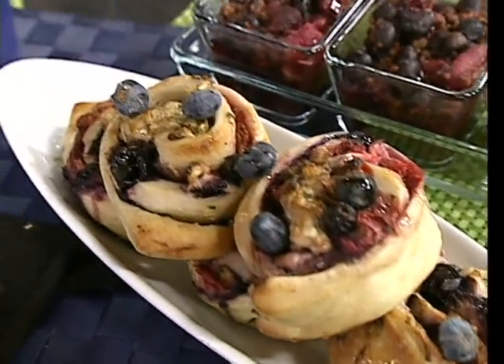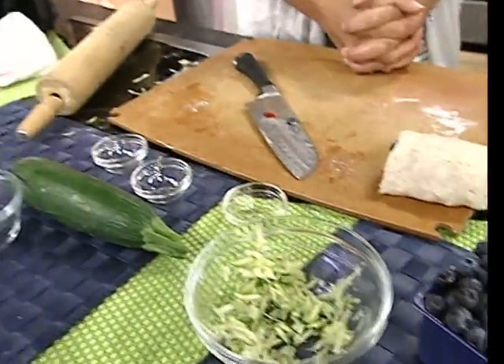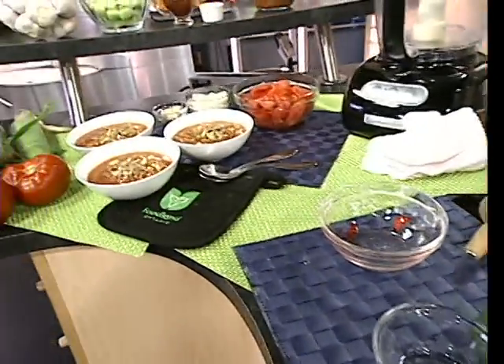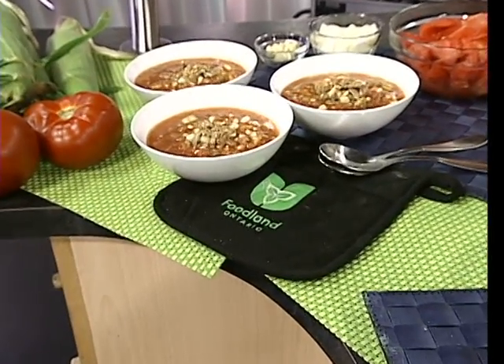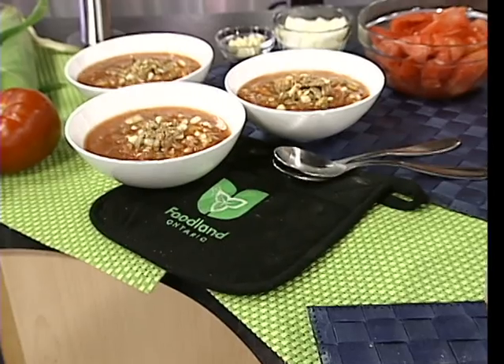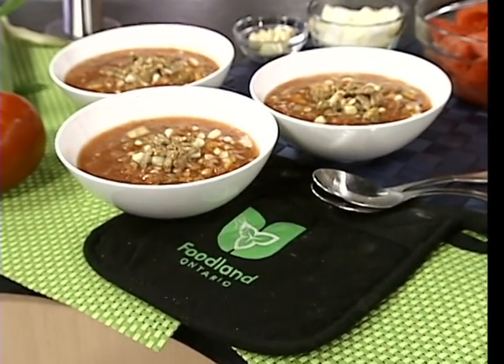In our next segment we'll also be doing corn — this year's Ontario sweet corn is the best. We're going to make a cold gazpacho, so you won't have to heat up your kitchen.